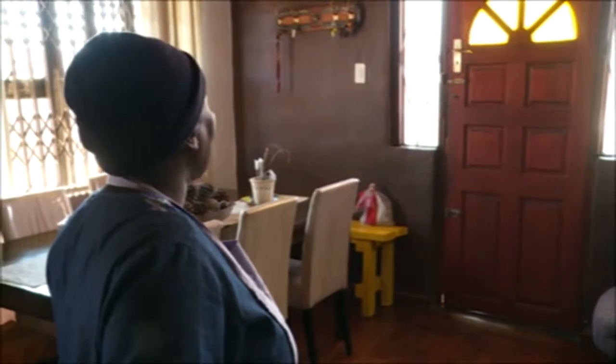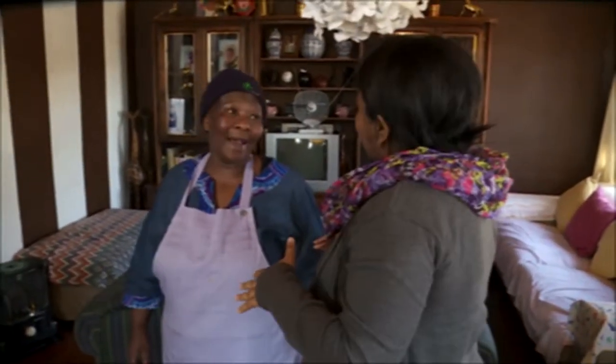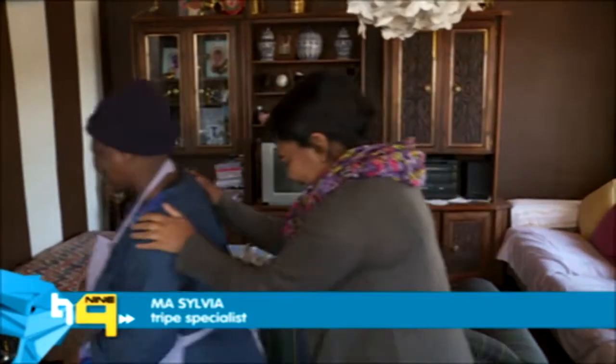So without further ado, let's go meet her! Thank you so much Ma for inviting me to your home and also for being prepared to show me how to make some tripe! Just got there from the shops and we've got the perfect tripe! Let's go to the kitchen!